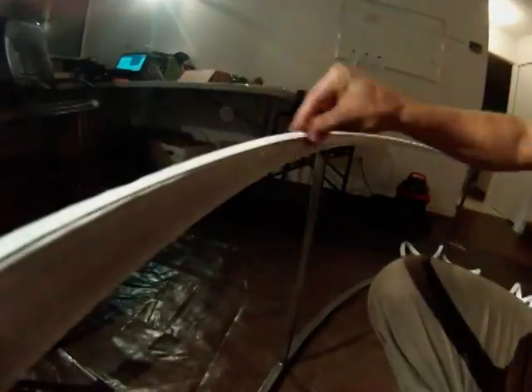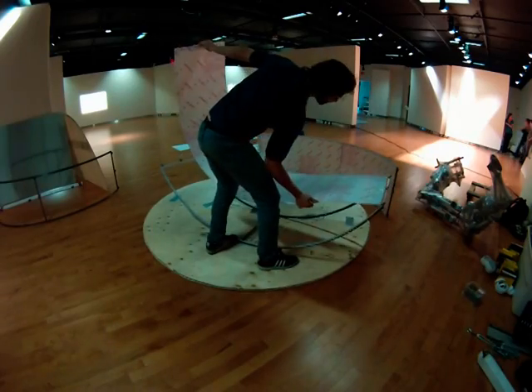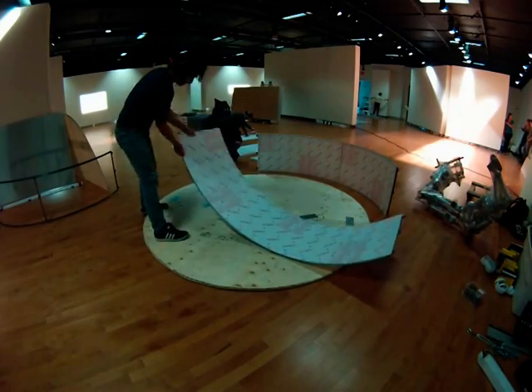I lined the rim of the frame with one side of the velcro strip, and I used a spoon to smooth out the velcro and make sure that it's stuck. Then I shaved off the excess velcro using a knife. Then I pressed the polycarbonate and the steel frame together.